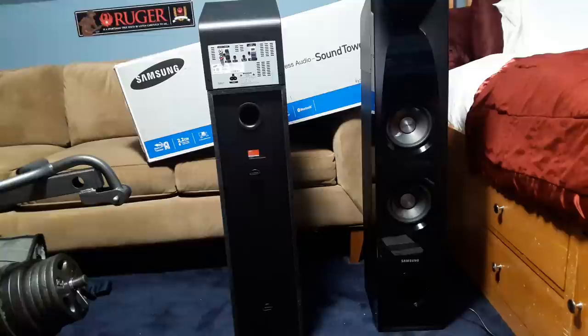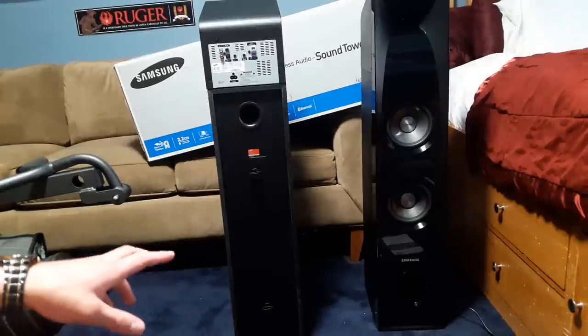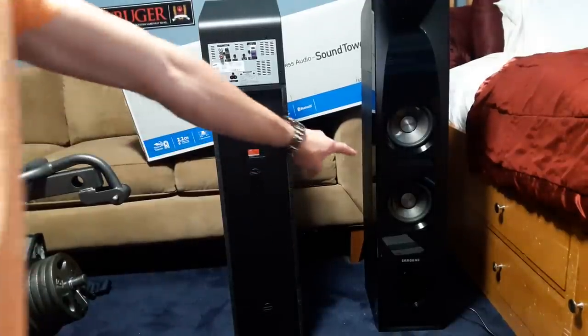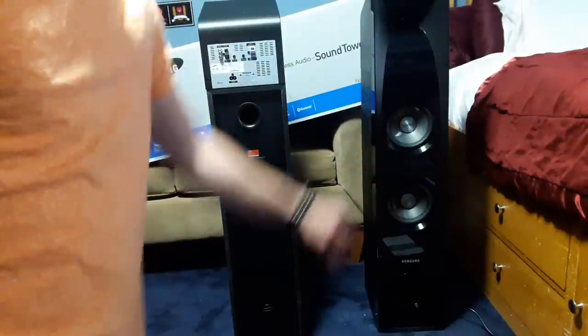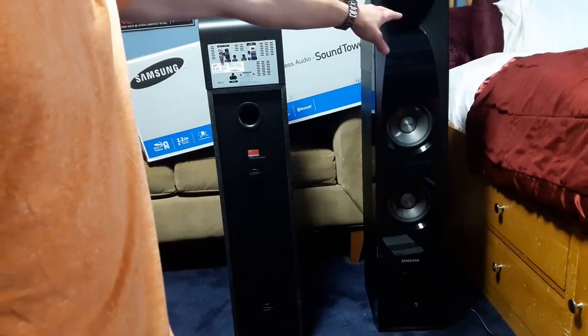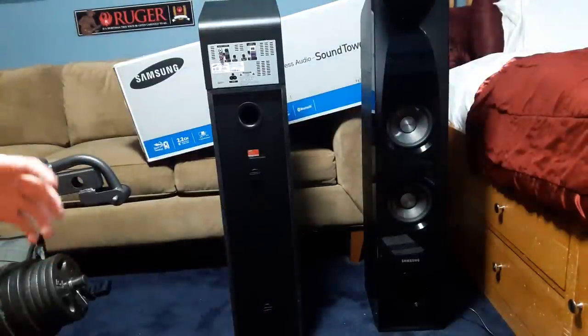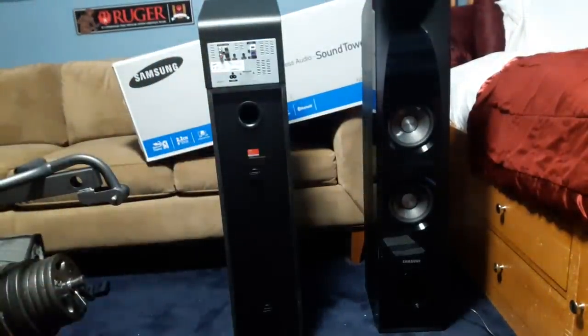They're 2.2 channel, and I have one in the back and one in the front so you can see the difference - I'll move the camera around. 2.2 channel means two speakers and two subwoofers. The subwoofers are 6 inches and they are built into the speaker. Right there is the subwoofer, and this is the speaker. On top you have what's called the horn tweeter, which helps spread out the audio so you can hear it over a larger area, similar to what is used in microphones.